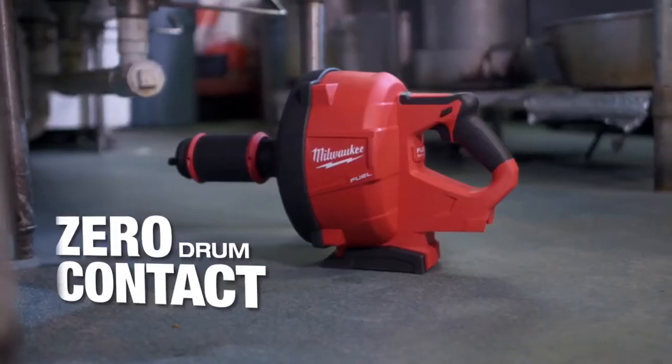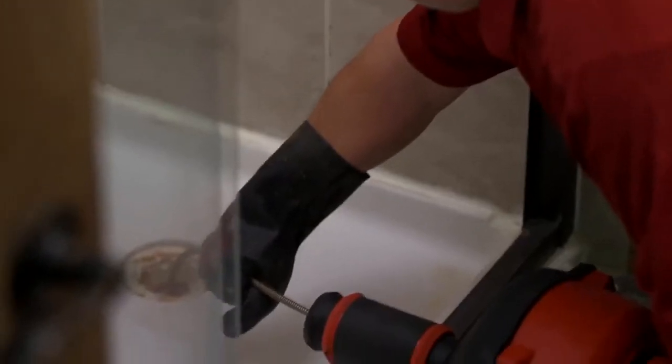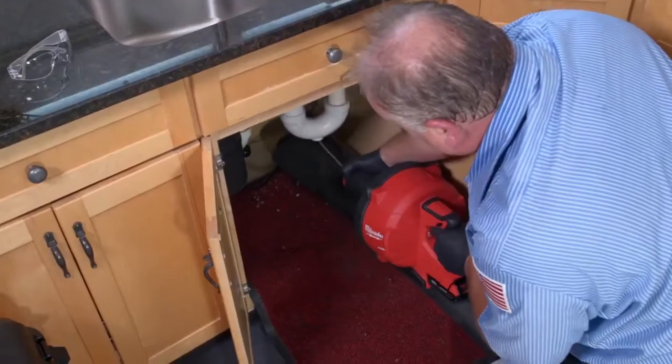A fully enclosed drum offers protection when working around fragile fixtures and keeps the mess contained.